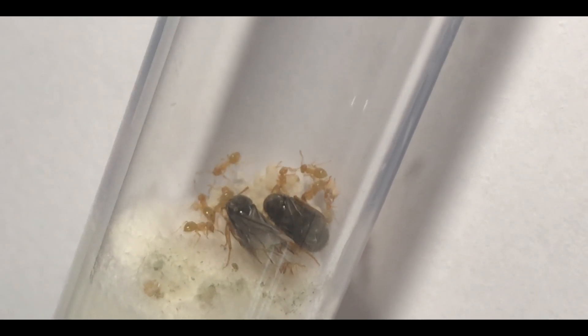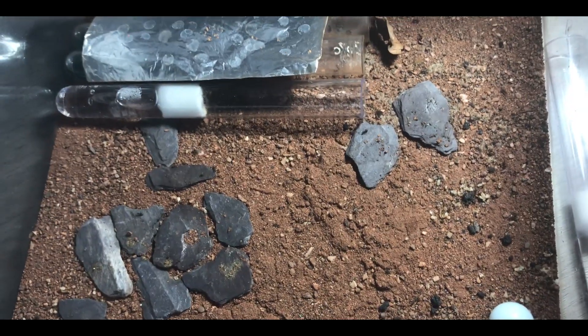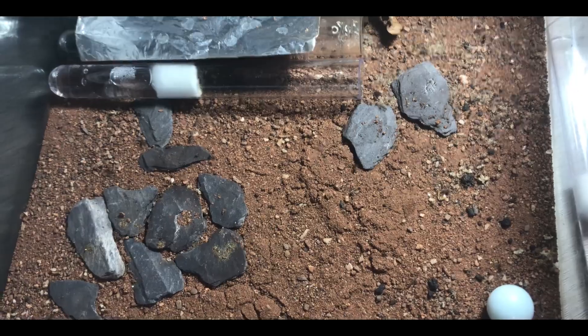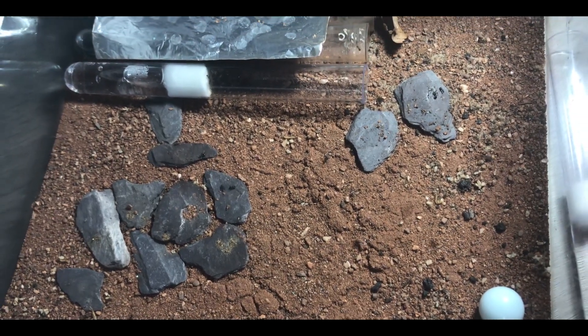Any of the ones that can fit on the test tube rack will have fresh test tubes and they'll just be on the rack in the box. Now this is a Lasius niger test tube setup, and as you can see, normally this outworld is crazy with loads of ants running around. There are quite a few at the minute because I've disturbed them, but there wasn't any when they were on the shelf — so they're ready to hibernate too.